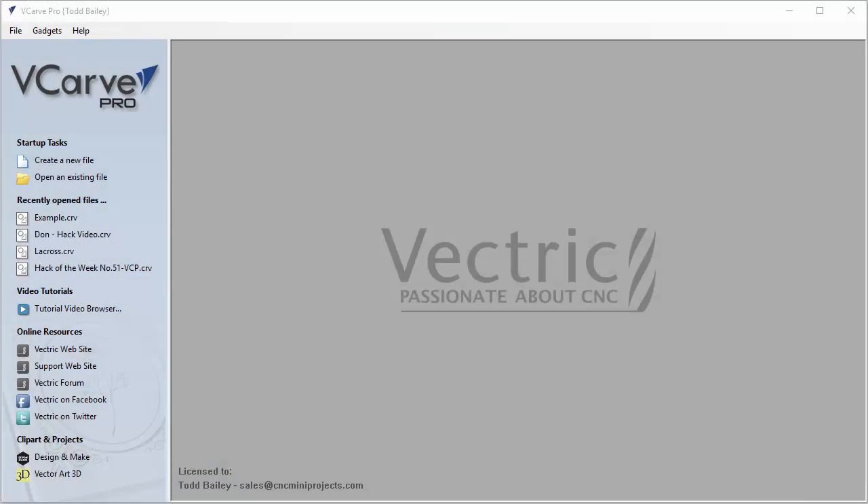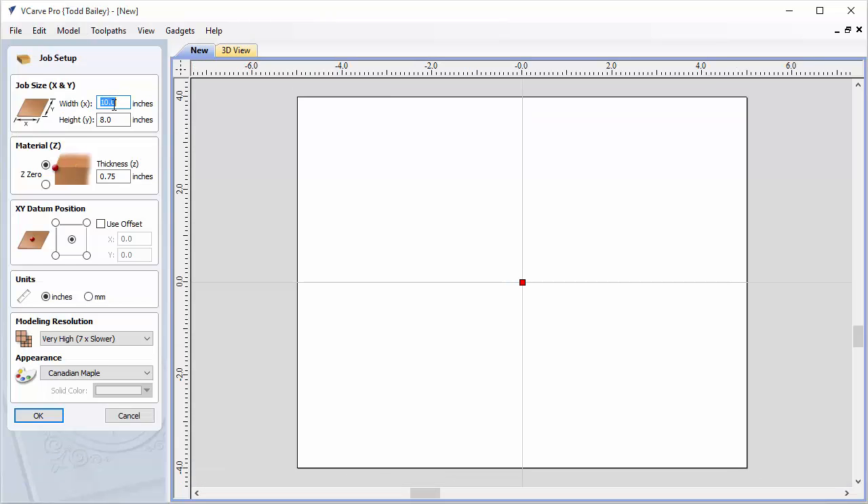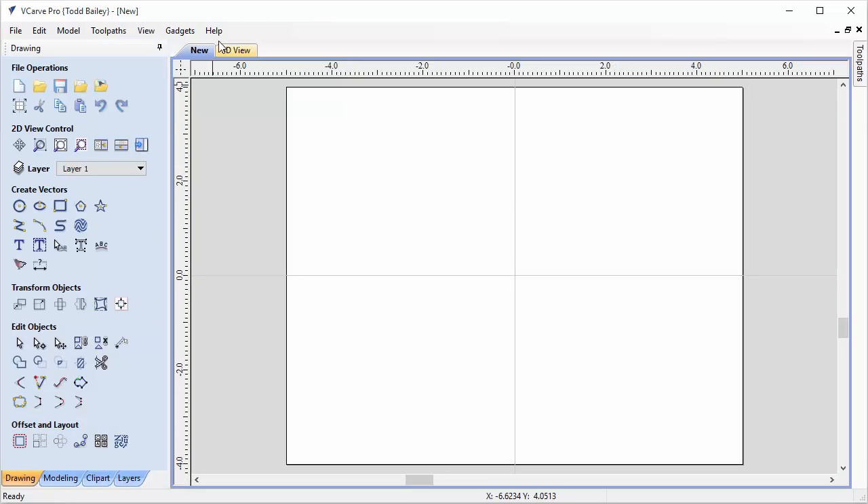This video will show you how to properly use the assembled layout from the Under the Sea Number Two project. We're going to create a brand new file and use a 10 by 8 inch piece of wood, three-quarters of an inch thick. Everything's in inches, and we're going to use a very high resolution. Click OK and flip over to the 3D view.